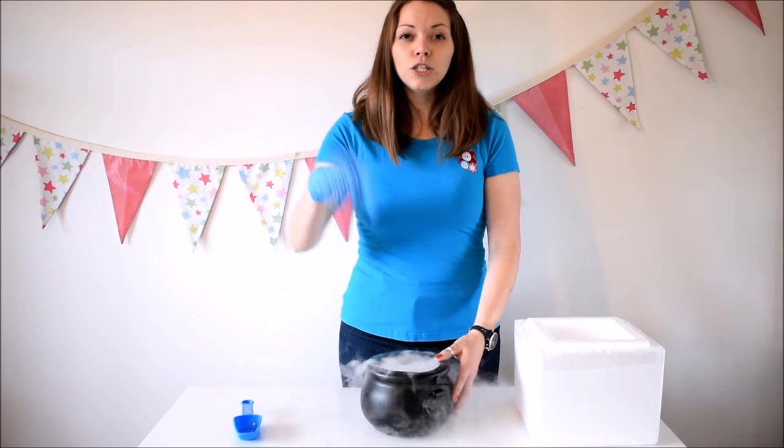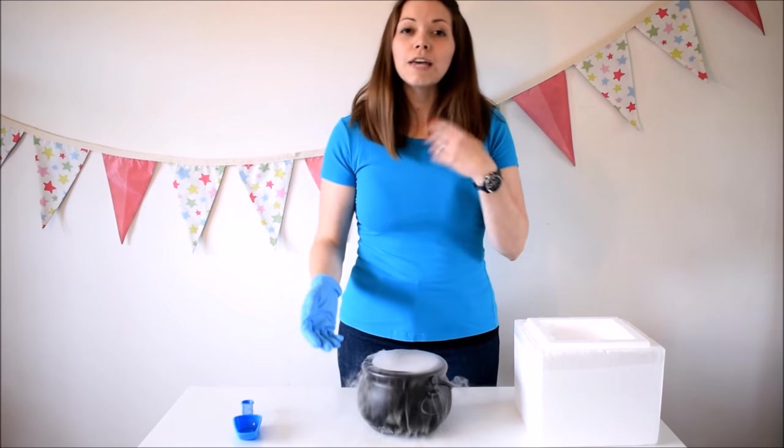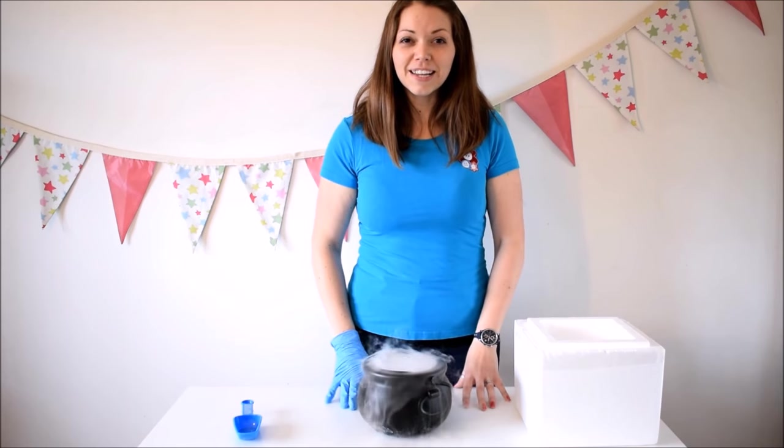Yeah, there's your first one. Look below if you want some information on what we do for dry ice parties, if you want someone to come and do it for you. If you want to buy your own dry ice, have a little look at chilliestick.com. I hope you have loads of fun if you're going to get some dry ice!